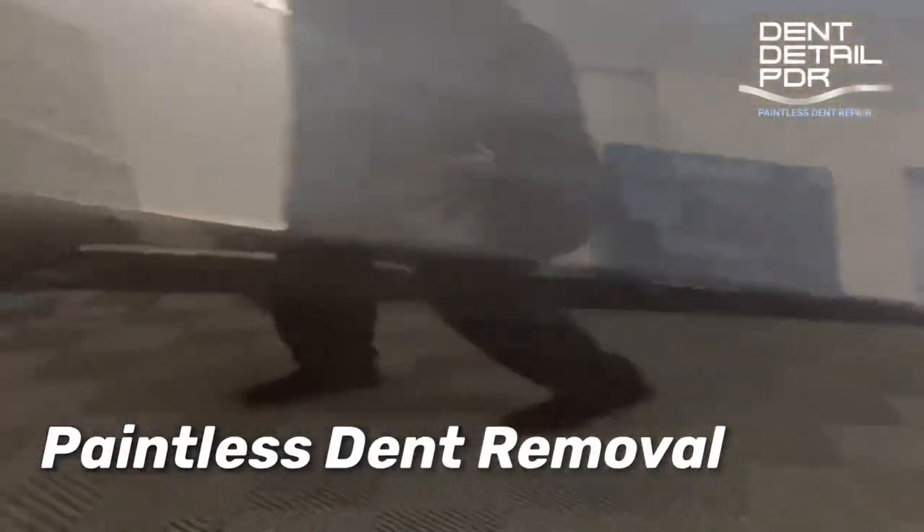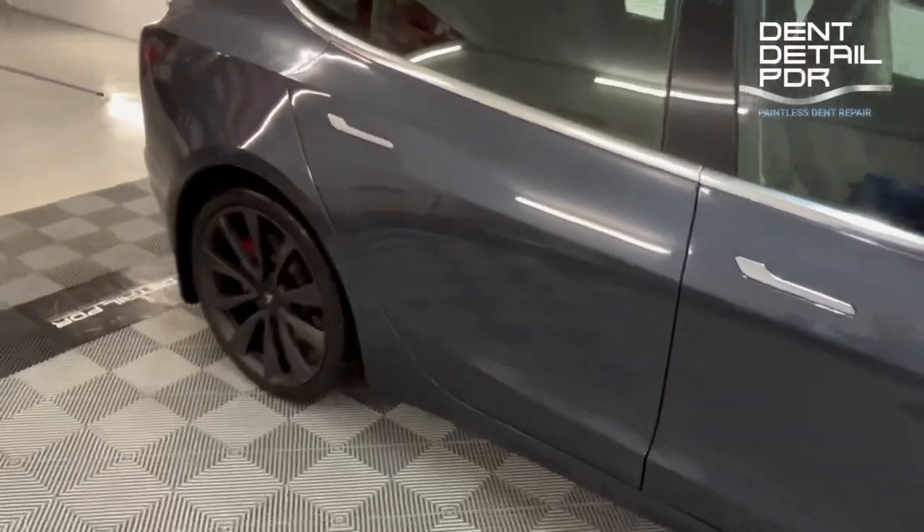A small little sharp dent on the back of the rear door driver's side. It's got a little scratch in the centre of the dent, but it's not going to stop us removing it.